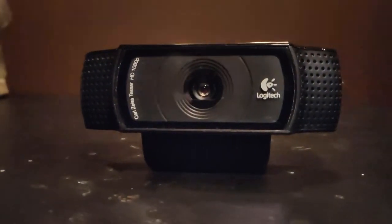The speakers of choice are the Hercules XPS DJ Set speakers. Last but not least we have our webcam, which is the Logitech C920 HD camera.